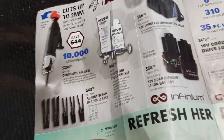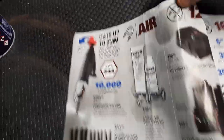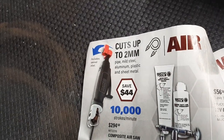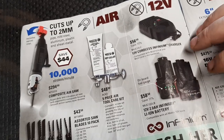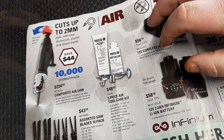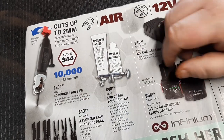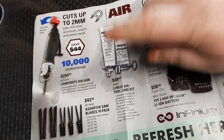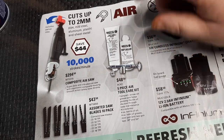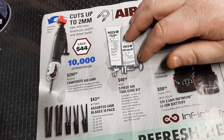We've got a composite air saw here, 10,000 RPM, $294. We've got blades for $43.50 - assorted saw blades. I still do like air saws; they're nice for getting into tight spots. Five-piece air tool care kit - if you guys are still running air tools, these kits are handy, definitely worth the money. Buy one - you're pretty much going to use it for a couple of years.